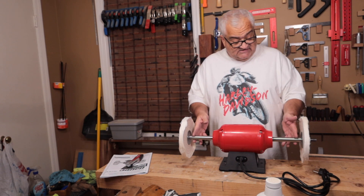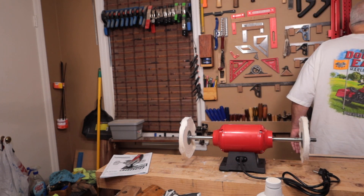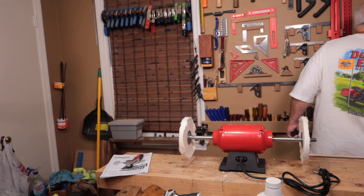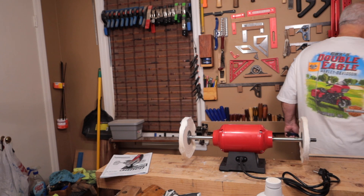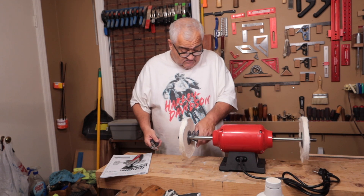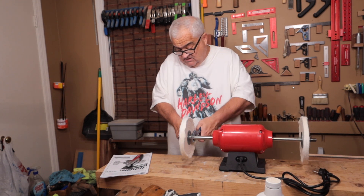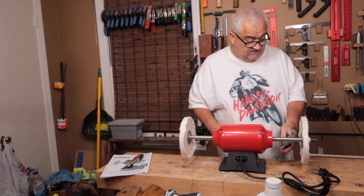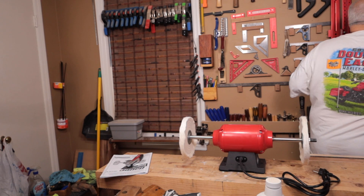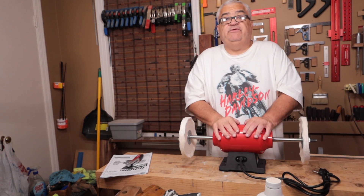Right up next to the buffer there are flat spots ground in so you can get a wrench on it. I'm going to take a pair of channel locks and another pair of pliers, use one in the slot to hold it, and just snug it up. There's a flat spot on each side to hold it — piece of cake.